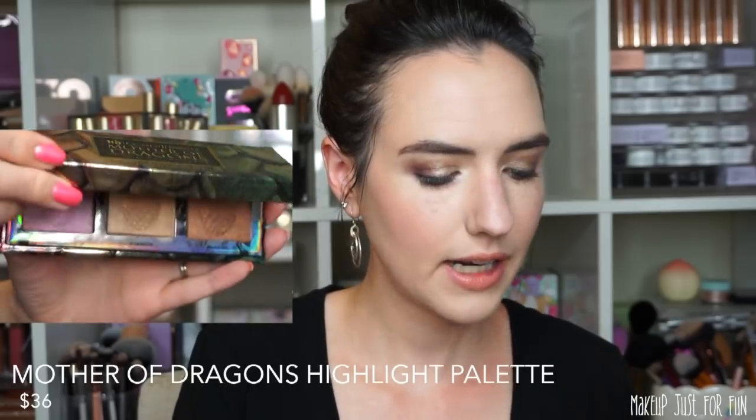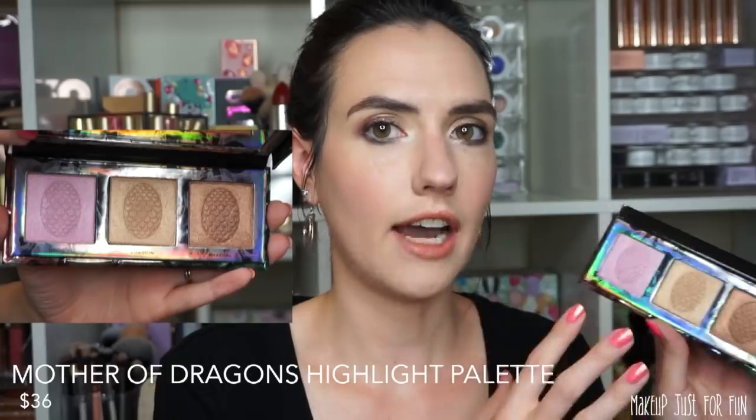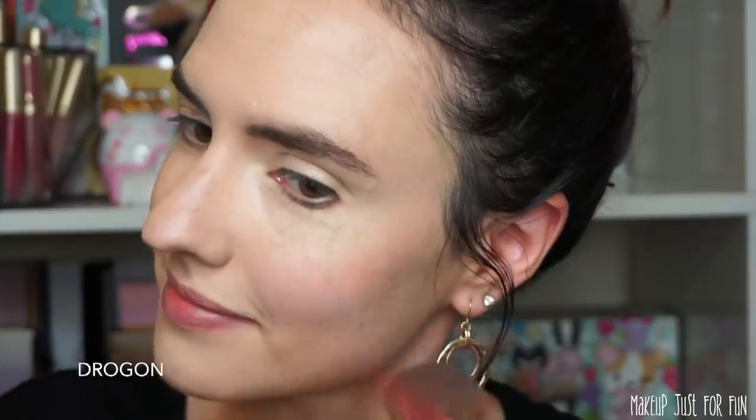Next, let's talk about the highlighting palette — the Mother of Dragons Highlighting Palette. It does have a little mirror inside. There are three shades of the Afterglow highlighter, which is a formula I really like. This is another one that surprised me. I took this sort of duochrome pink-purple shade and put it all over my cheeks on top of that cheek stain, and it looked gorgeous. Then I used a little bit of the golden highlighter and popped that right on the cheekbones for a little extra glow.